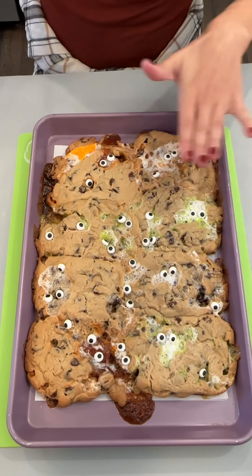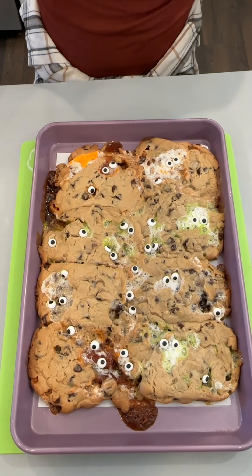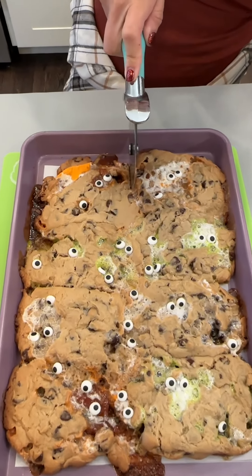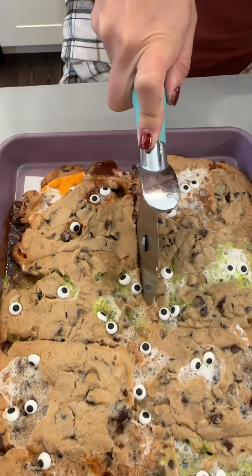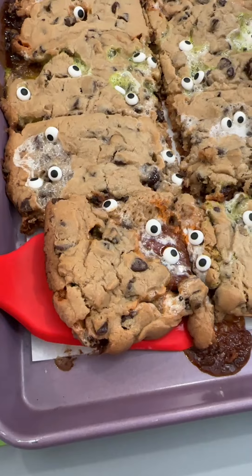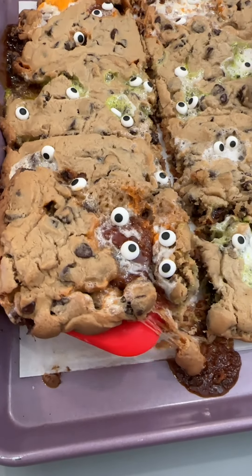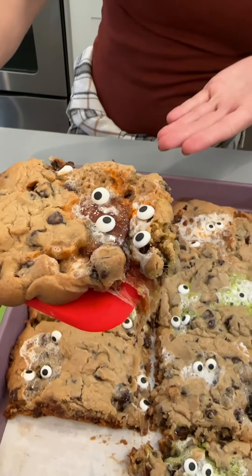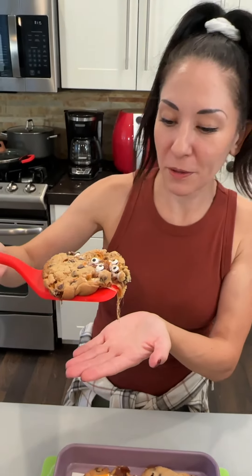Now that we've got our spooky eyeballs all set in place, let's dig in. Look at that spooky cookie — s'mores cookies. So good. Ooh, that marshmallow pull! They smell so good. Let's give this a try. I love that chocolate graham cracker on the bottom too.